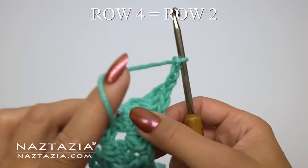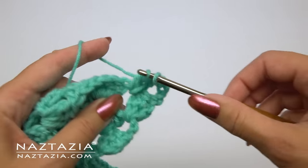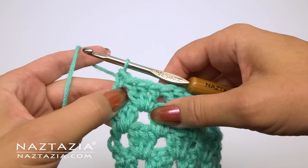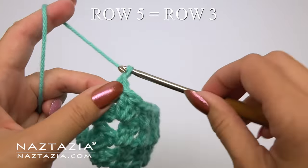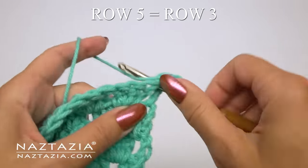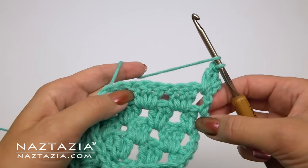Row four is just a repeat of row two — start with the chain three, then three double crochet stitches in each space across, ending with just one double crochet to match the beginning. Row five is a repeat of row three: chain three counts as one double crochet, then make two more double crochet stitches in the adjacent space for a total of three at the beginning of the row.